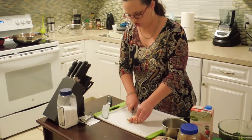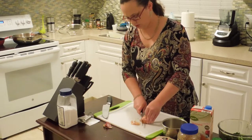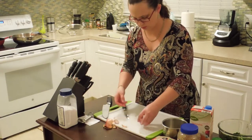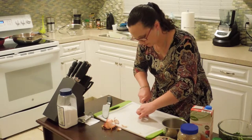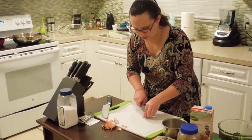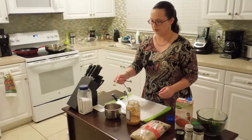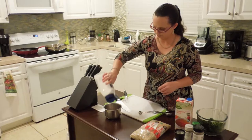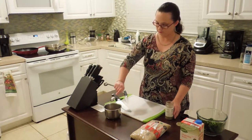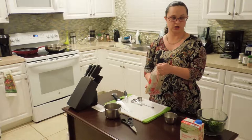While my sausage browns I need to prep my aromatics and spices. I have a shallot — I'll cut off the ends, split down the middle, and remove the outer layers just like I do with an onion. Cut it into long strips first, then turn and cut across for a dice. Next up: half a teaspoon of minced garlic, salt and pepper to taste, about half a tablespoon of Italian seasoning, about a teaspoon of ground sage, and a quarter teaspoon of ground nutmeg.